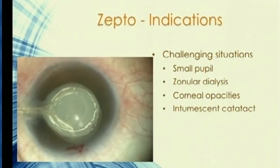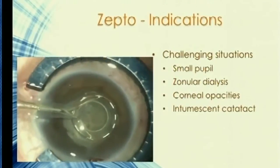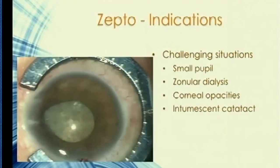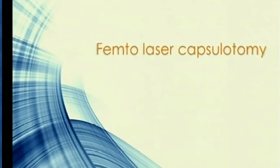In an intumescent cataract, you get an instantaneous cut — not a sequential one as with femto — giving you the stability required for the rest of your surgery. With a corneal opacity, you can use a limbal light pipe to visualize through the opacity and still create the cut. There's no major investment; initial equipment costs can be bundled with lens companies, and you have the option to use it selectively for premium IOL cases or specific challenging cases.